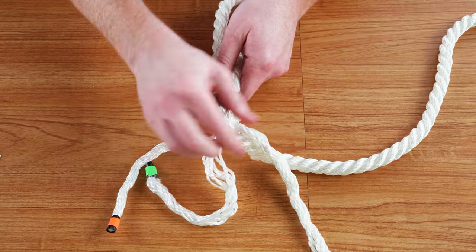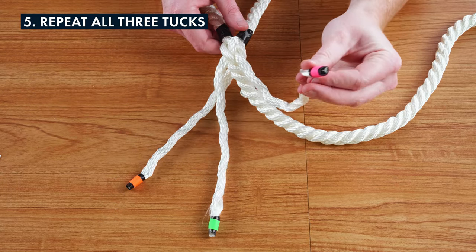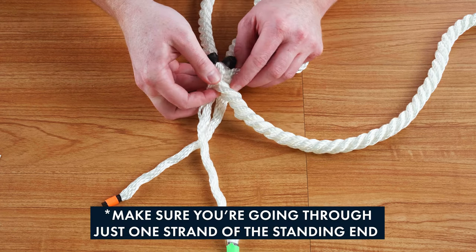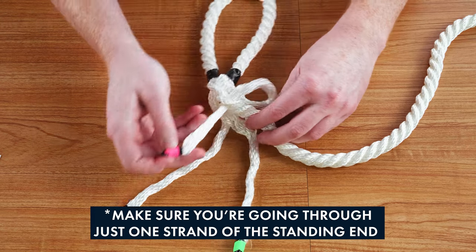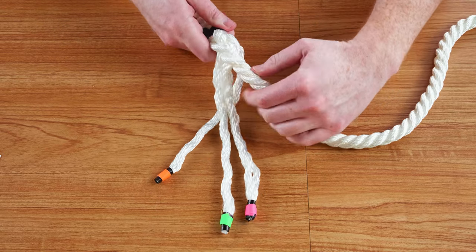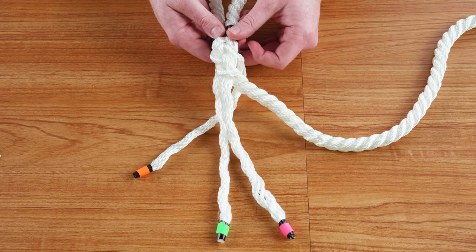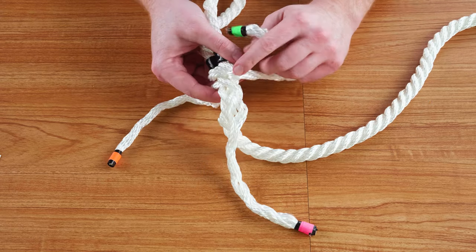Pull the strands tight and go back to the first strand you tucked. You'll be going over one pick and then under one other pick. Rotate the rope and do the same to the next strand — over one pick and under one pick.